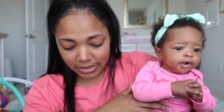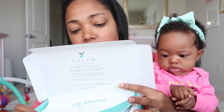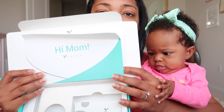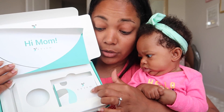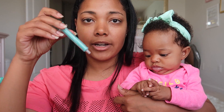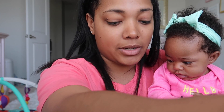Let me show you guys what it comes with. There are different kits you can purchase, but mine is the one-month supply. When you open it, you see the packets of powder that you mix with breast milk, and it also comes with a syringe and a little cup.